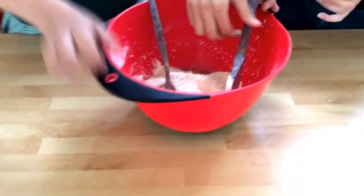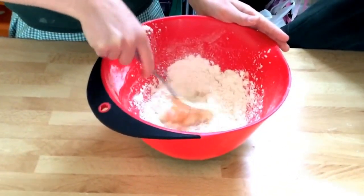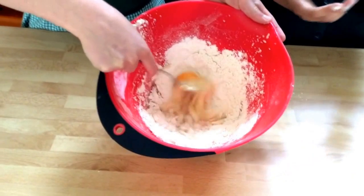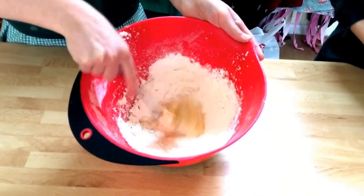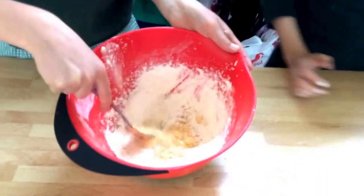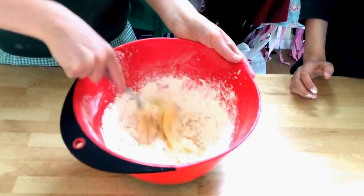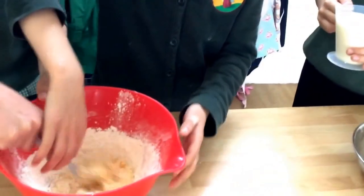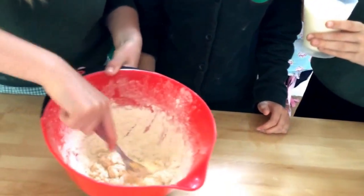Then whip the mixture up with a fork. You also need milk, butter, and some water for this recipe. You put 200 mils of milk and 75 grams of water together and combine that. Make sure all the flour gets mixed in with the egg — you don't want it staying separate.